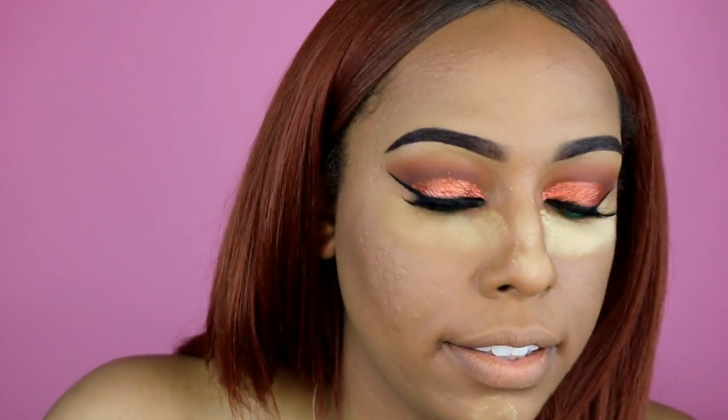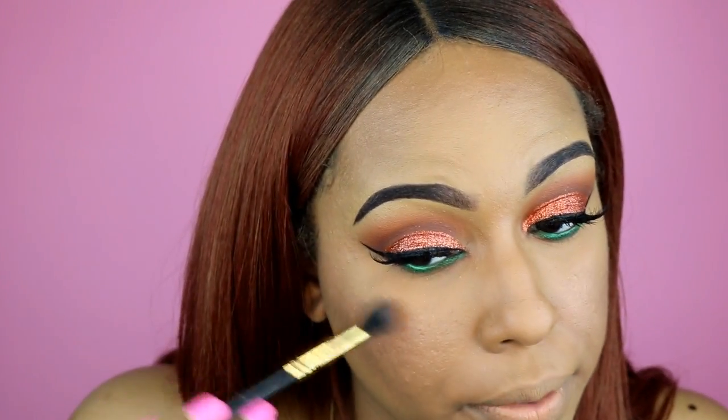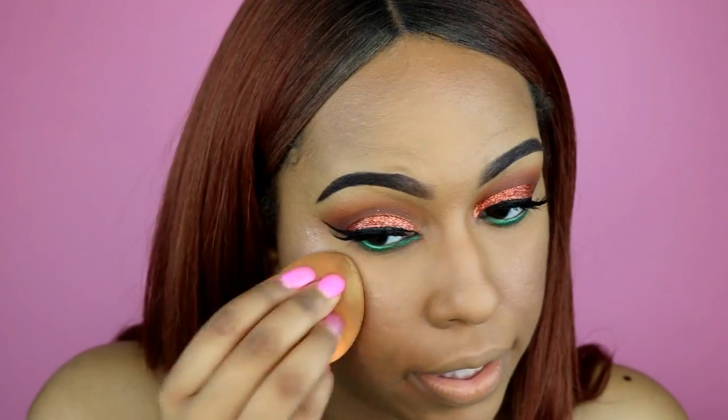I'm dusting away all that setting powder with the same brush, then taking the NYX Matte Finish Setting Spray and spraying it all over my face. I'm going to use the Becca Shimmering Skin Perfecter in color Rose Gold as my highlighter, applying it with a really fluffy brush from BH Cosmetics. I don't go too far onto my cheeks because I have textured skin there and don't want to accentuate it.